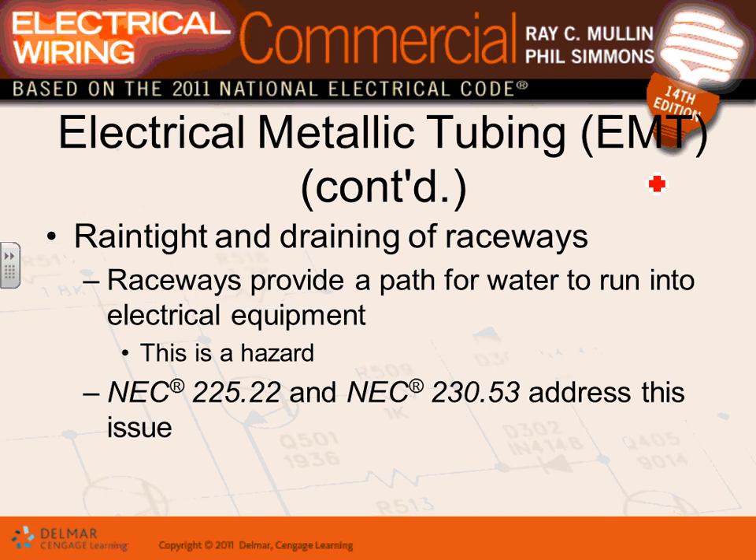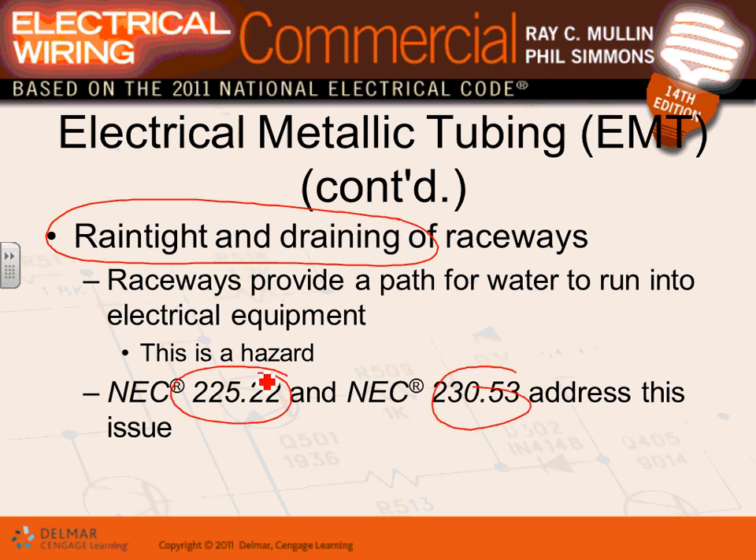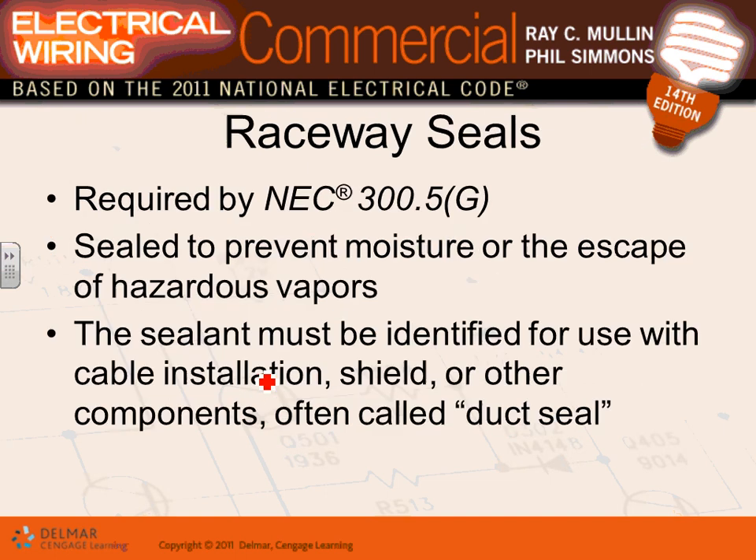EMT can be used in dry or wet locations. When used outdoors, rain-tight and drainage issues apply — you must design a drainage system so water doesn't collect and dump into the top of your equipment. For outdoor feeders and branch circuits, every time you transition from outside to inside you are required to install a duct seal.